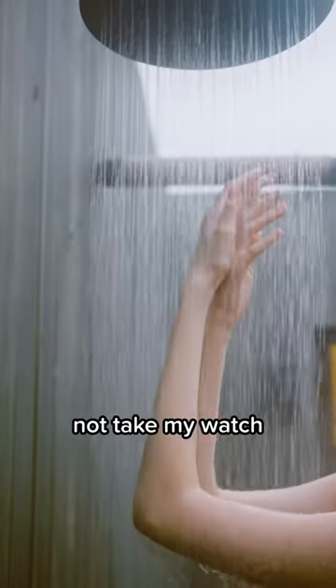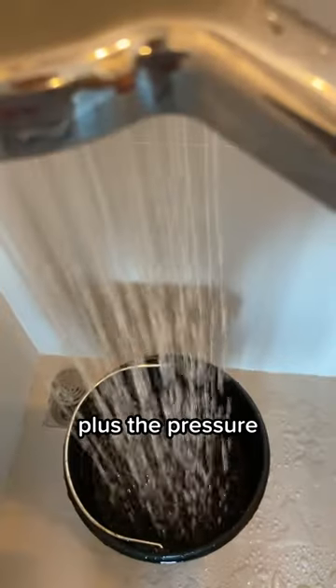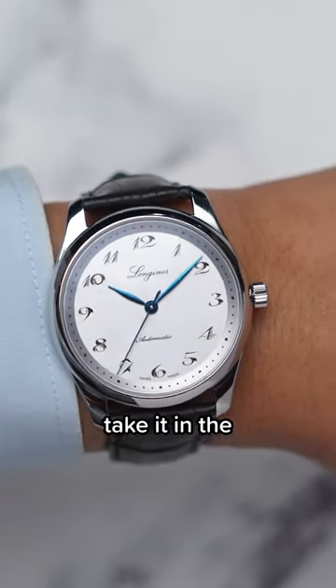Regardless of all these bar ratings, I would still not take my watch into the shower as a habit because of the heat and steam, plus the pressure from the shower head, which can wear down your gaskets. And if your watch has a leather strap, why would you take it into water anyways?